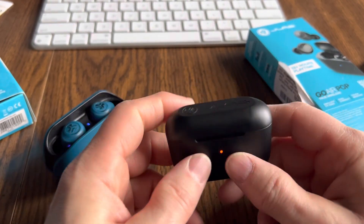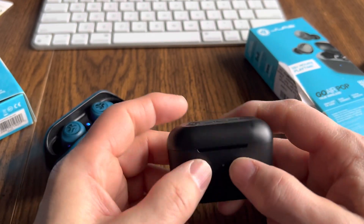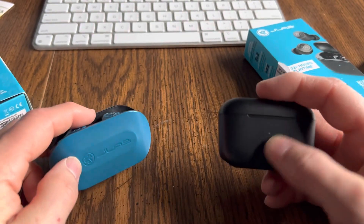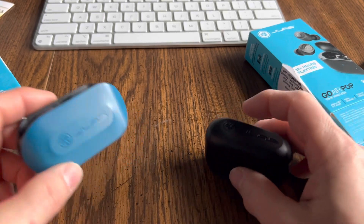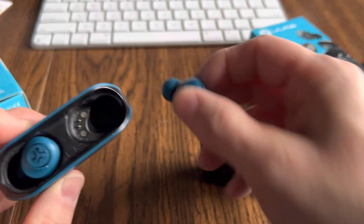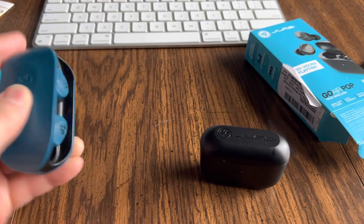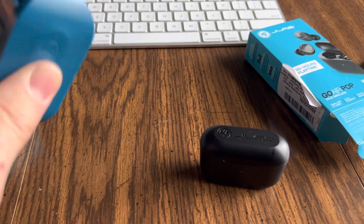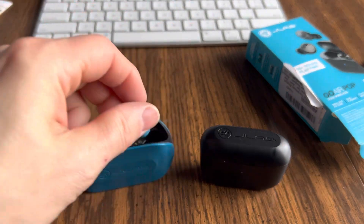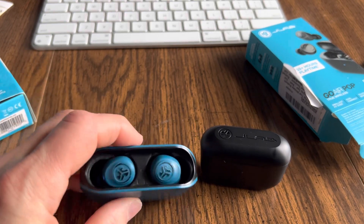Now you might want a closable case — if you throw these in your gym bag, a place where they might get contaminated, or a coat pocket, you don't want to lose the earbuds themselves. So in that case you want the Pop. But these stay in via a couple of magnets — you can see the two magnets there — and they stay in pretty good. They will fall out if you jar them, but it takes quite a bit of force. If you drop them on the ground, they'll pop out; I've had that happen where I've dropped the case on the street and they pop out. So you gotta be aware of that.